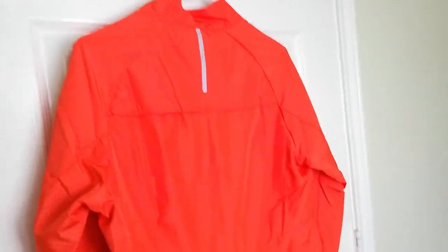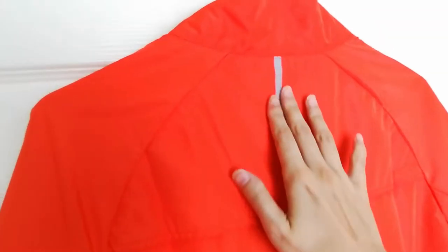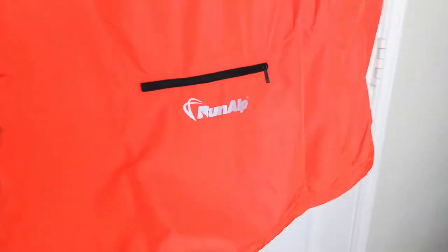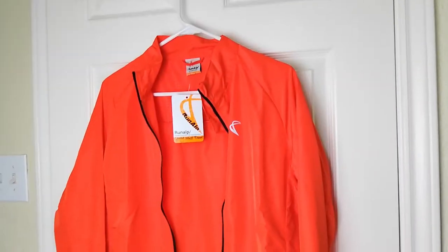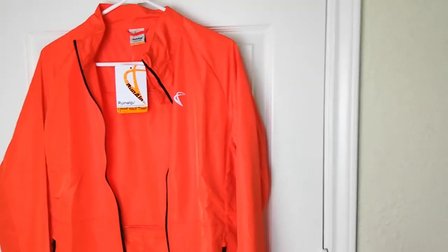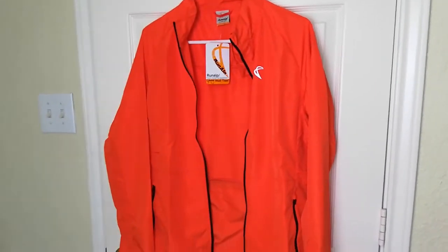Here's the back of the jacket. It looks really nice and I really love the color. It also has this pocket here so that if you wanted to, you can easily fold up your jacket and tuck it into a little tightly packed pouch so that you can take it with you easily.